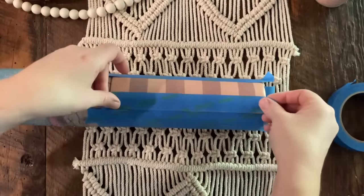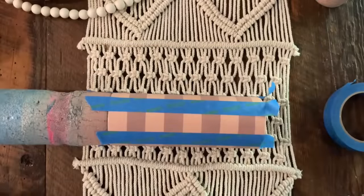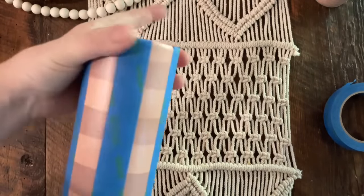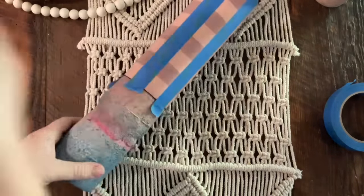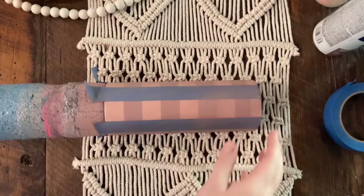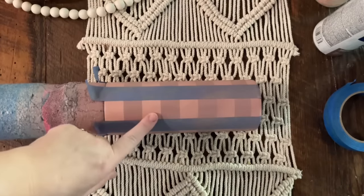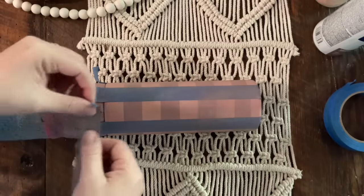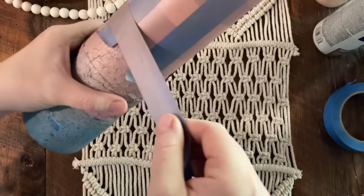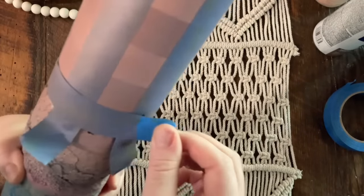If you notice one of your lines is noticeably thicker or thinner than the rest, you can just slightly adjust your tape lines to get them as even as you can. I never spend time measuring — it always throws me off. Now we're going to take this outside and spray with vintage blush again, just lightly misting it. After the second spray, do not remove this tape. We are going to leave the tape on and then re-tape back over the original lines. This should be your lightest color.